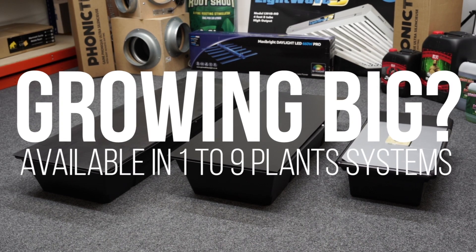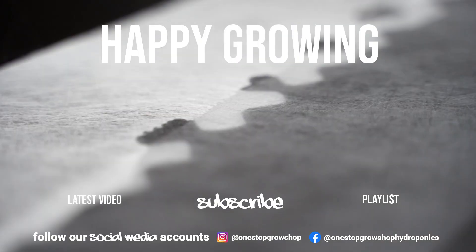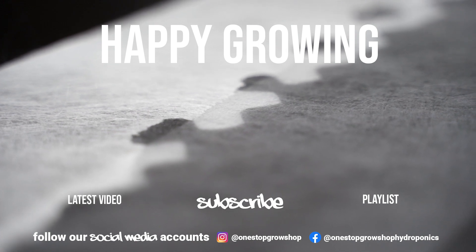We stock NFT systems to suit every growth space. For more information, give us a call or come and see us in store. If you've enjoyed the video, leave us a like, subscribe, and let us know what you want to see next in the comments below.